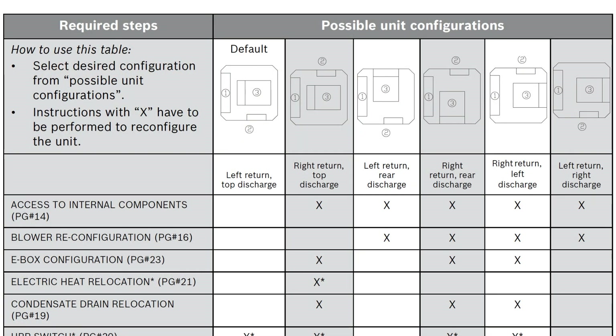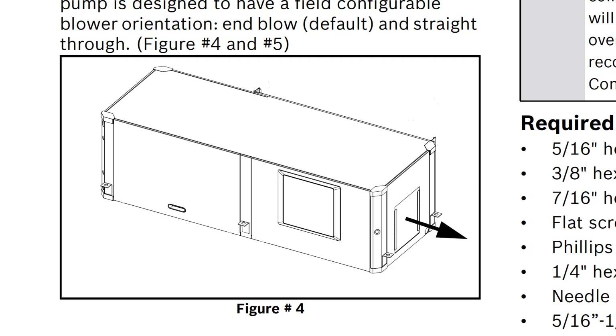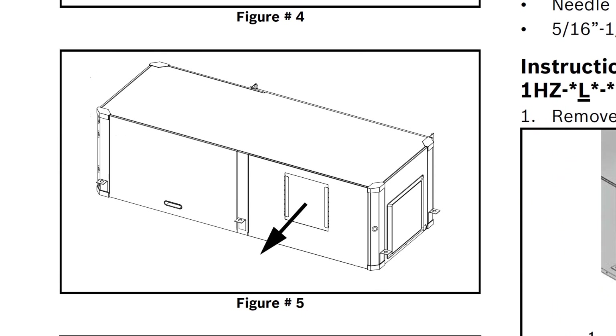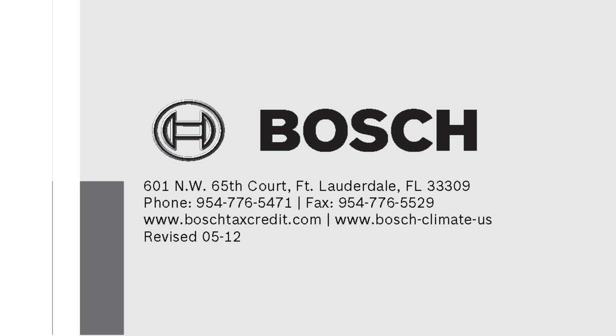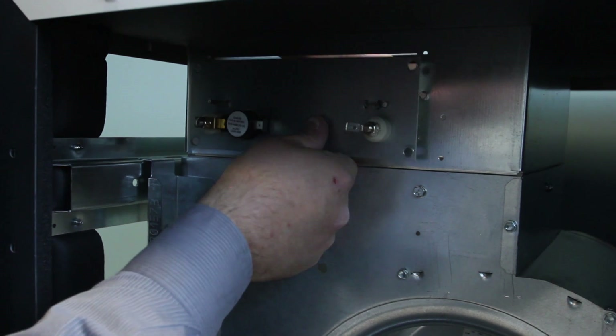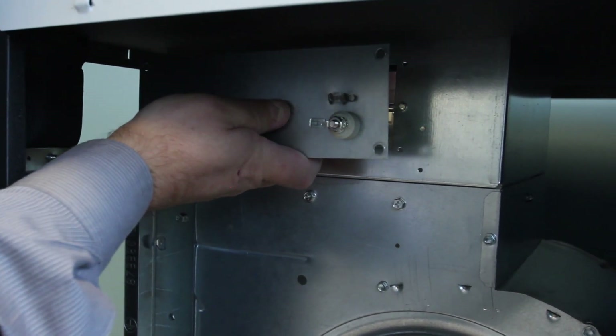When you have an application where a side or back supply air connection is needed and electric heat is required, you must use a duct heater installed in the supply air duct instead of internal electric heat. This also applies to the horizontal model when converting from end to side supply air connection. If internal electric heat is already installed from the factory, the electric heaters and electric heat e-box must be removed. Please call technical support in Fort Lauderdale to receive instructions for this process. For the purpose of this video, I am going to remove these components to demonstrate the blower conversion.